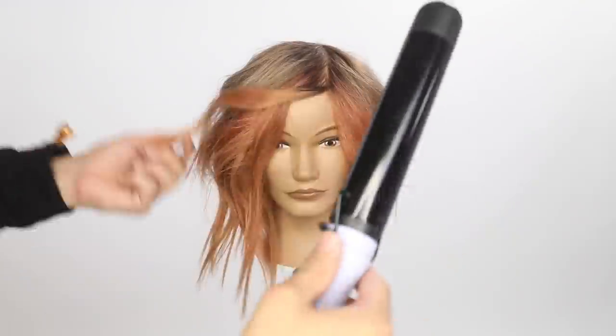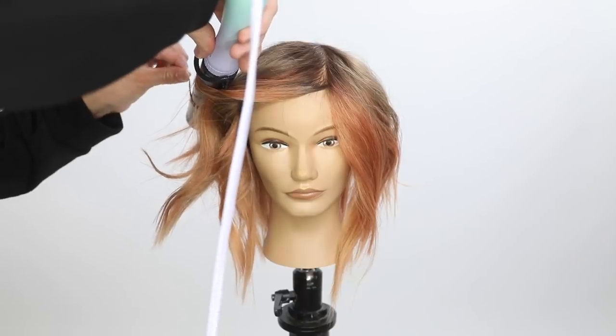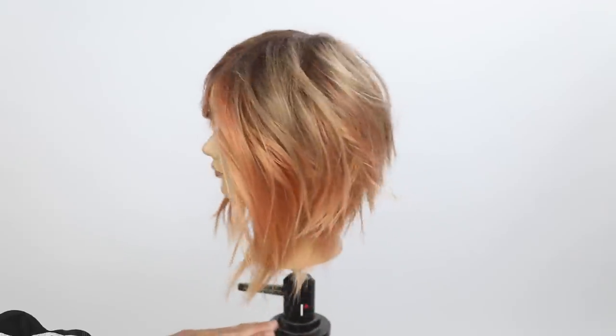Hope you guys like the cut. If you want to pick up my scissor, go to freesaloneducation.com — you can check it out there. Thank you so much for watching.